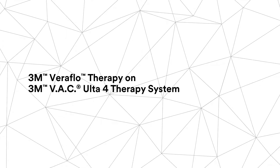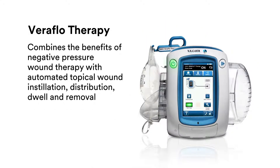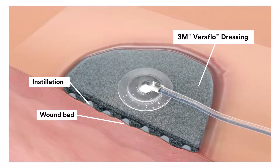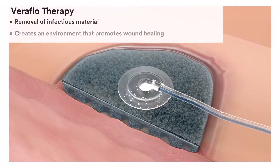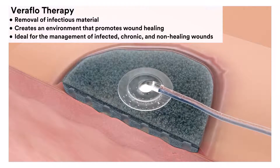When considering negative pressure wound therapy, remember that only 3M Veriflow therapy combines the benefits of negative pressure wound therapy with automated topical wound installation, distribution, dwell and removal, so you can immediately initiate Veriflow therapy on difficult and non-healing wounds. This facilitates the removal of infectious material and creates an environment that promotes wound healing.